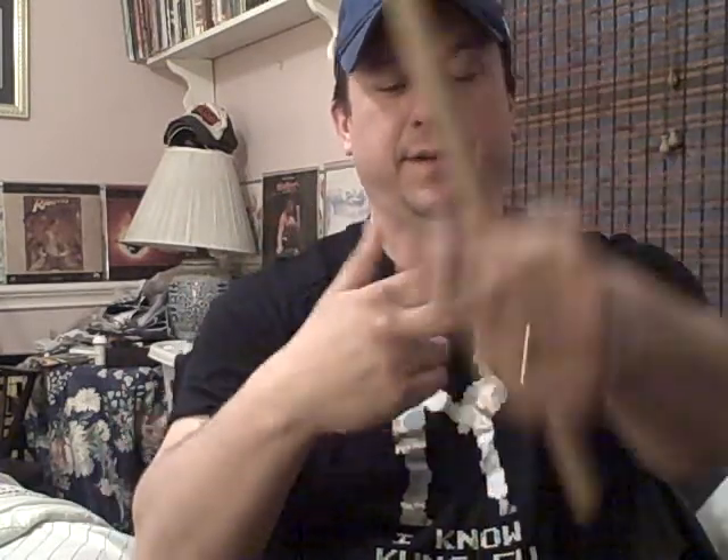It should look something like this — boom boom boom — kind of like that. You can stop and start again. I've seen other people flip it through their fingers like this and all that — I haven't mastered that yet.